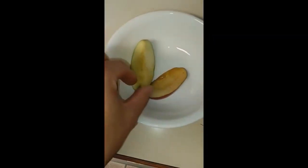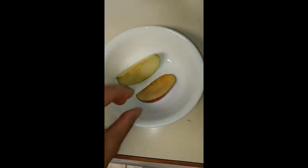This one is my air exposure one. This one is probably the brownest out of all of them, as you can tell.